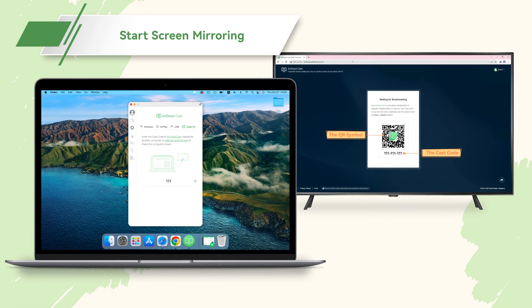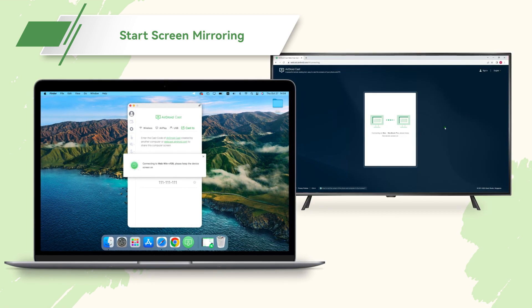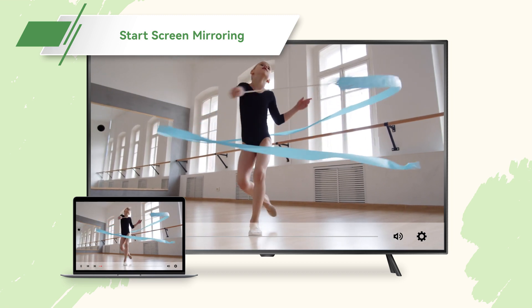Once you have entered the cast code, both devices should be connected immediately. Now you can watch your favorite videos, shows, or everything you like from your Mac on the smart TV.